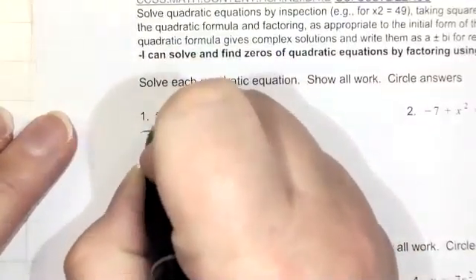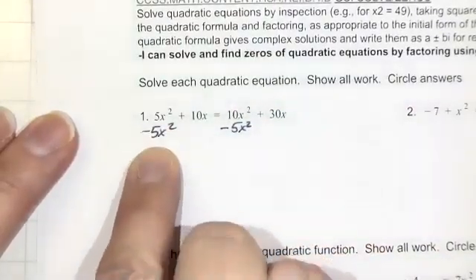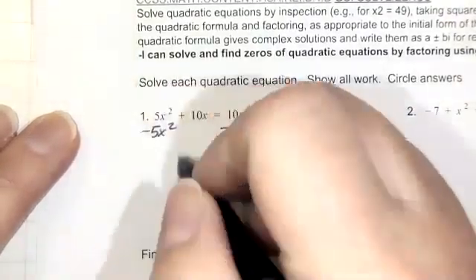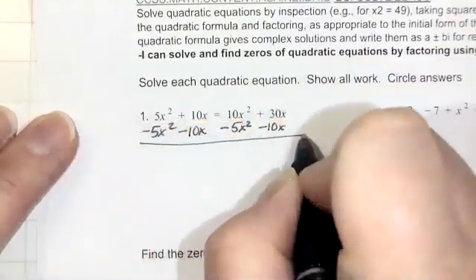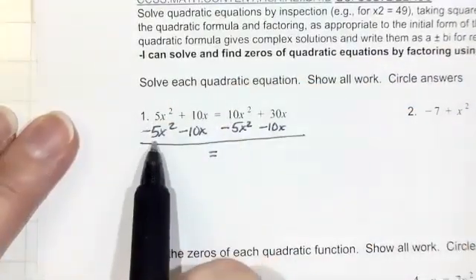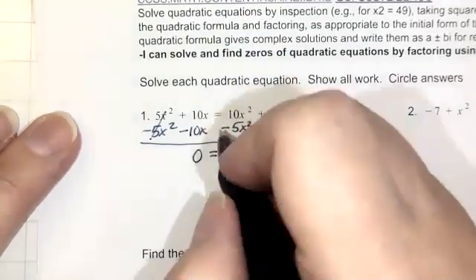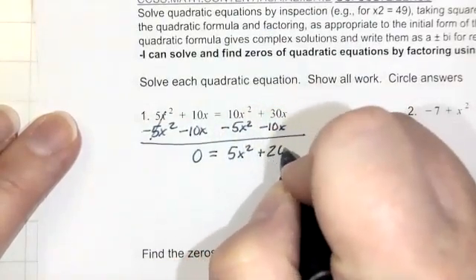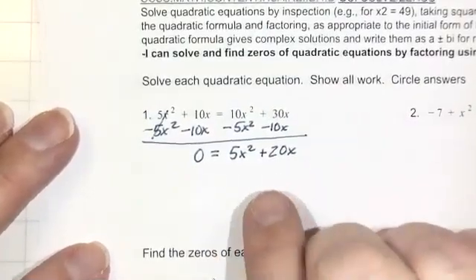Looking at solve problem 1: we have x squared and x's on both sides of the equal sign, so we want to get all of those together on one side. Let's subtract 5x squared from each side — 5x squared minus 5x squared leaves 0 — and subtract 10x from each side. On the left we have 0. On the right: 10x squared minus 5x squared is 5x squared, and 30x minus 10x is positive 20x. Now all x terms are on the same side.